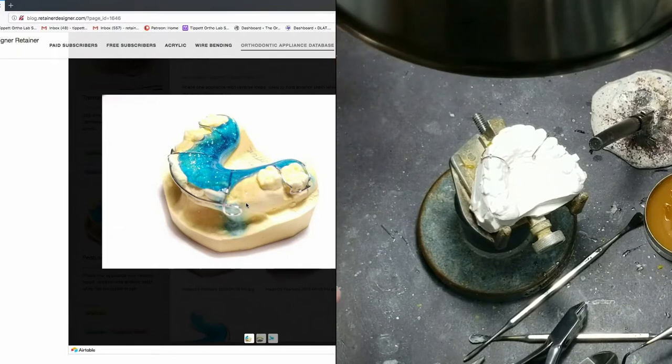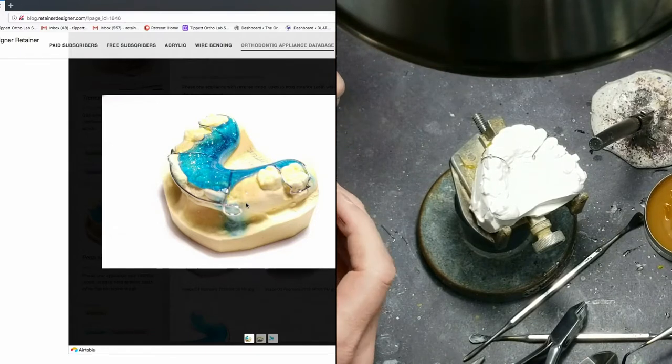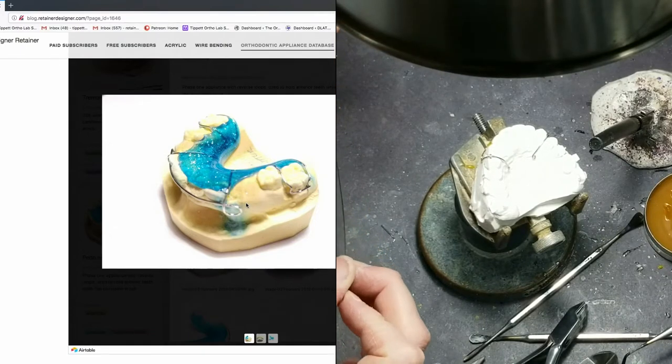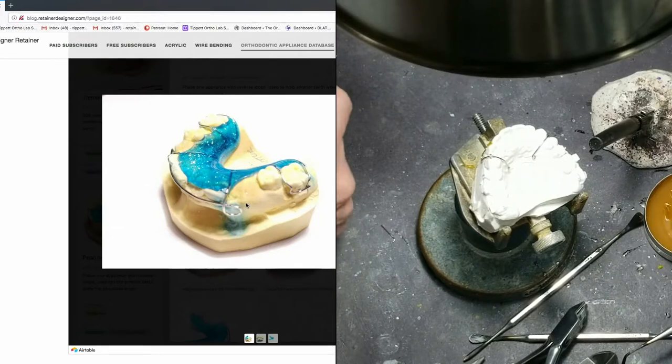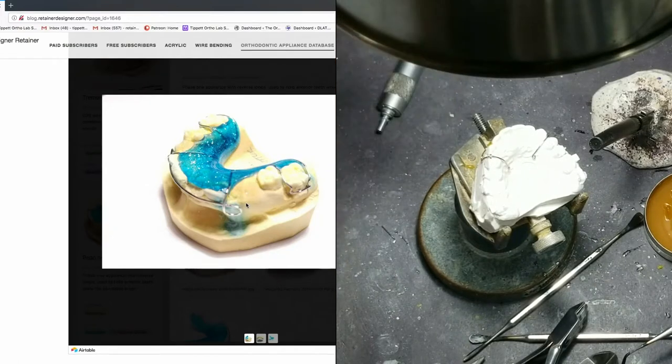Yeah, a small C-clasp — that would work, fingers around there. Sawyer says he's just seeing over here listening to me talk about letters and clasps with no idea what I'm talking about. Can y'all hear Sawyer, or does it sound like I'm just talking to myself?